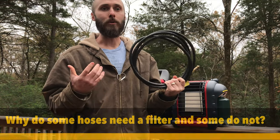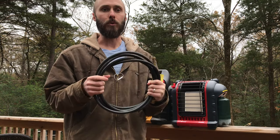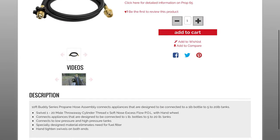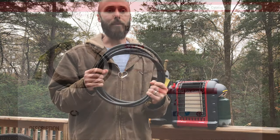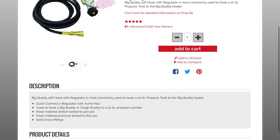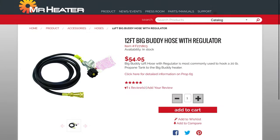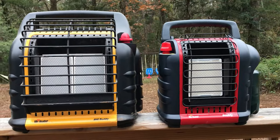Why do some hoses need a filter and some don't? At the time I made this video, Mr. Heater made three hoses that do not require a filter. That's the F273704, which is made from a different chemical compound of rubber that does not have the oily substances and plasticizers that get into the fuel flow. Then you have the F271802, which attaches to the low pressure line, and the F21803, which is a regulated hose. Since the F271802 and the F271803 only see low pressure, the oily substances are not squeezed from the hose material.